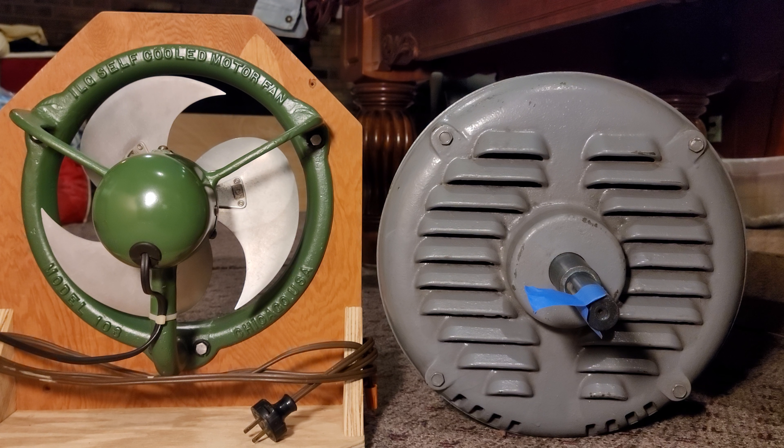Hello YouTube. Today I'm going to show you a demonstration of my ILG model 423 fan motor running. This is a three-phase motor, 7.8 horsepower. I'm going to give you all the rest of the specs on this motor in the description.